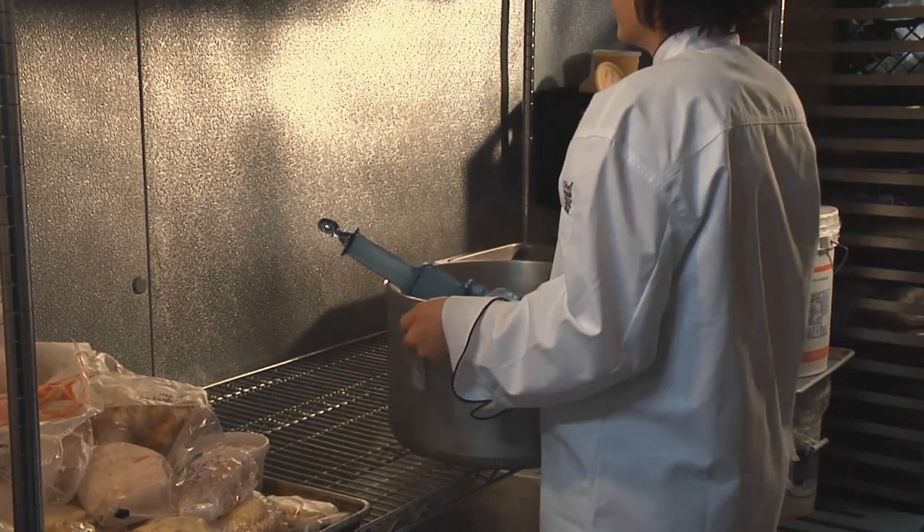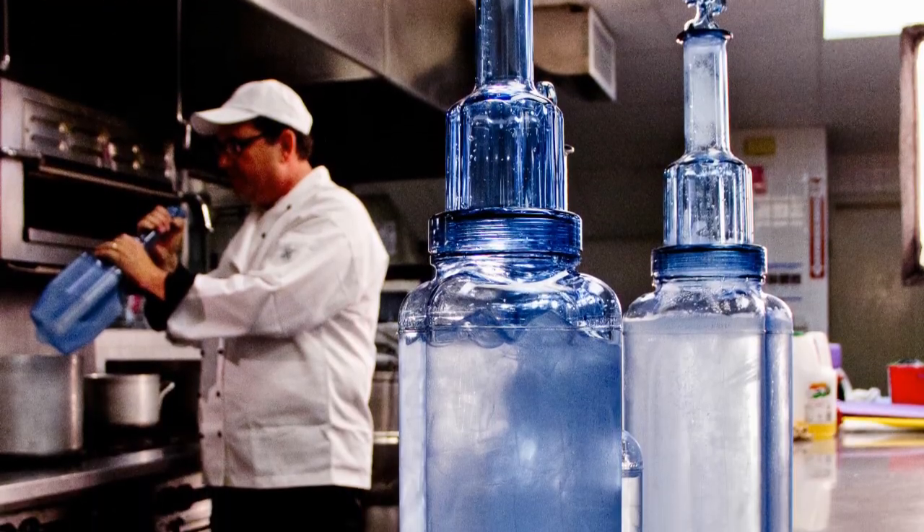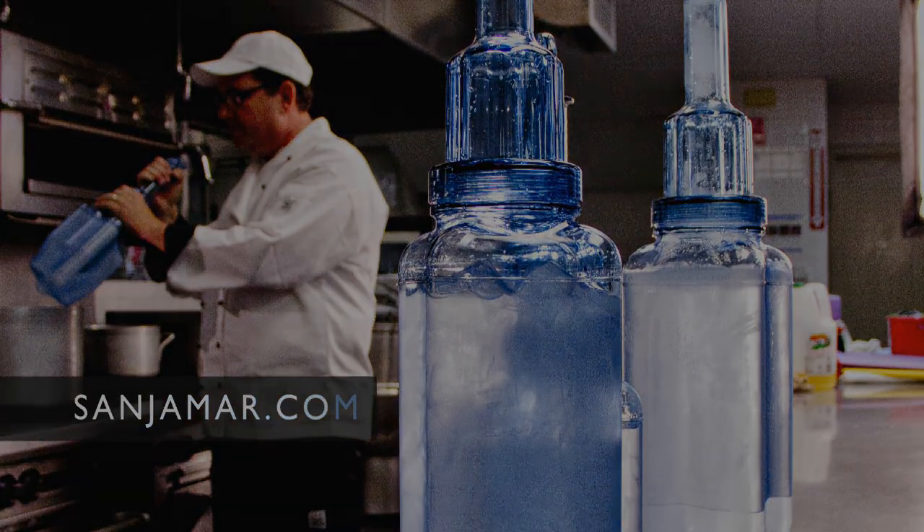Rappacool — the ideal solution for safe food chilling. For more information on Rappacool and other smart food safety products, visit sanjamar.com.